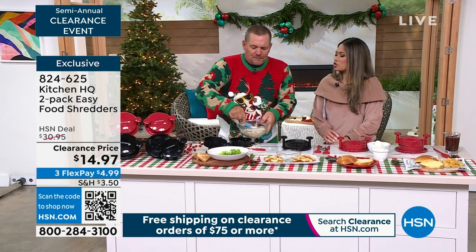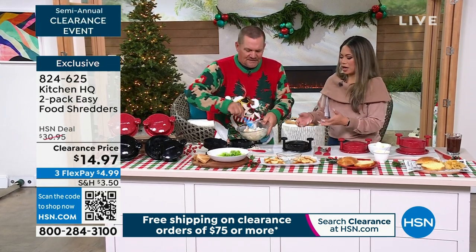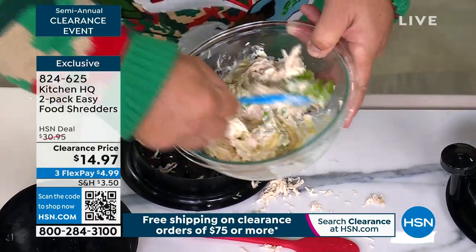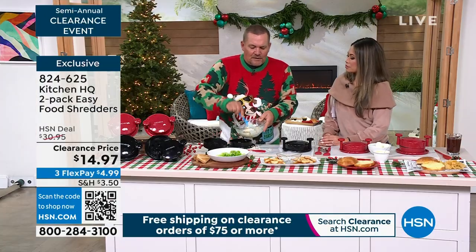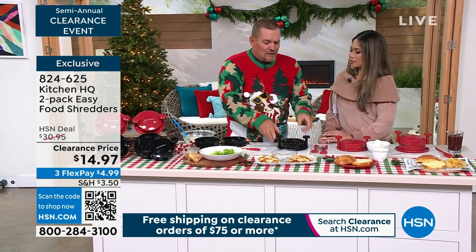We'll mix up some chicken salad real quick — it's so quick and easy. You know how we spend hours chopping and shredding? It's unnecessary when you have a device like this. I heard about it and found out Kitchen HQ makes it, and I said this is what I need in my life. I love it for pulled pork too — just put a piece of pork inside.